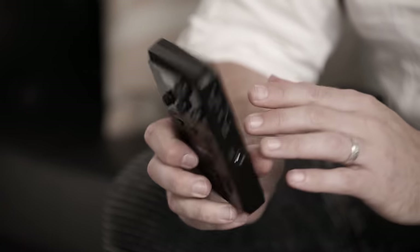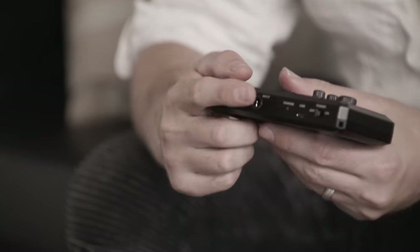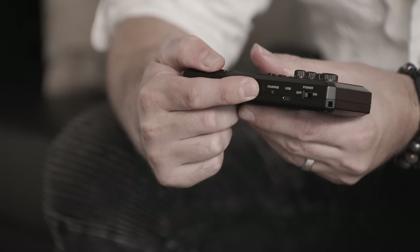Firstly, make sure your Pocket GT is fully charged before use. Plug in the USB cable on the right-hand side and charge from a laptop or charger. When fully charged, this light will turn green. Pocket GT gives you around four hours of battery life per charge.